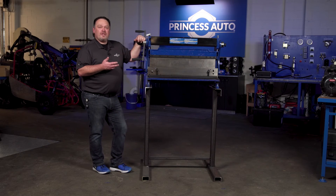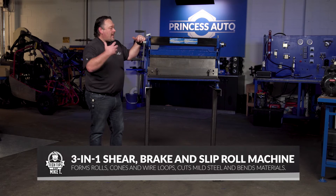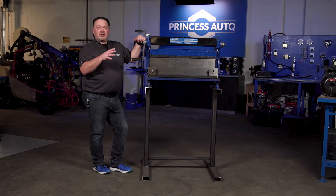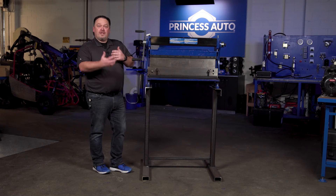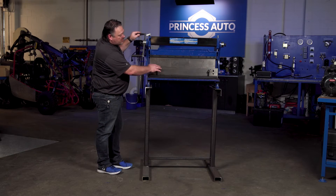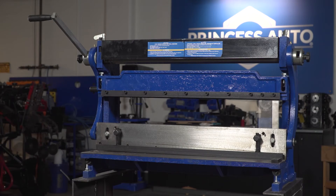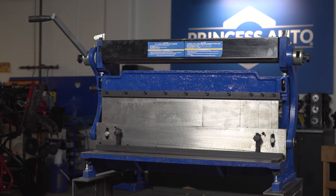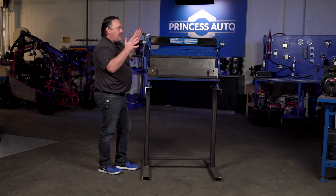Let's have a look at the three-in-one shear, brake, and rolling machine. This unit actually gives you a three-in-one application, so you don't have to have all of those large pieces of equipment strewn around your shop. If you've got a smaller shop, this might be the tool for you. So the brake is in the center here, and this one allows you to take segments out — you can go from having a one inch segment all the way up to a ten inch segment — allowing you to do different sizes of sheet metal and bend accordingly.